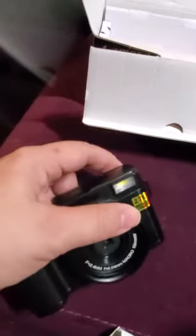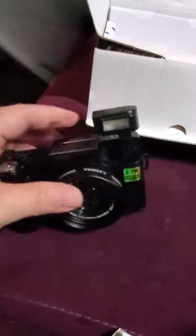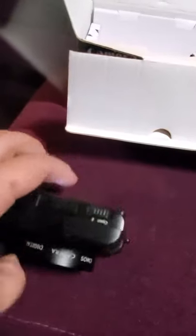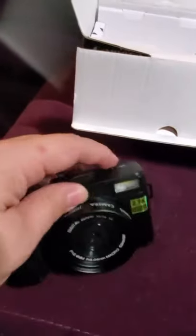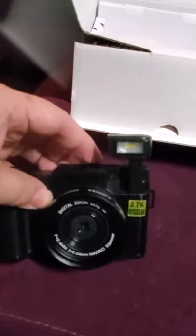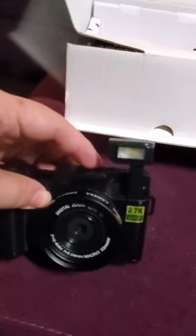The other thing I thought was really neat is that it has this little switch over here to pop up the flash. I don't know why that makes me happy, but every time I do it, it makes me giggle a little. It just makes me happy.